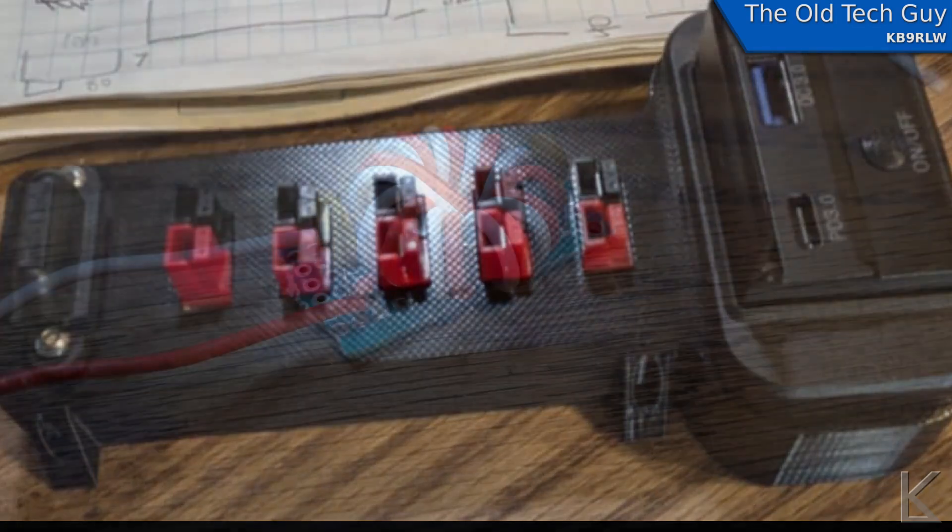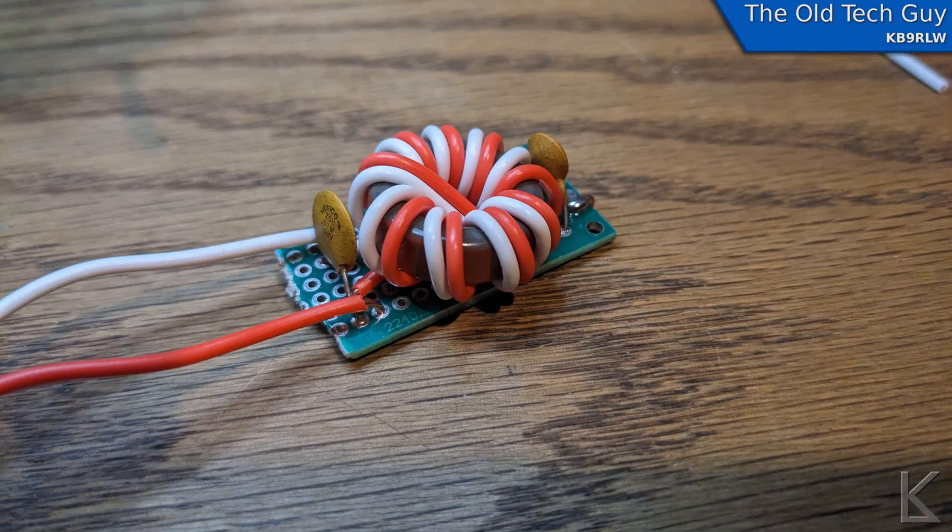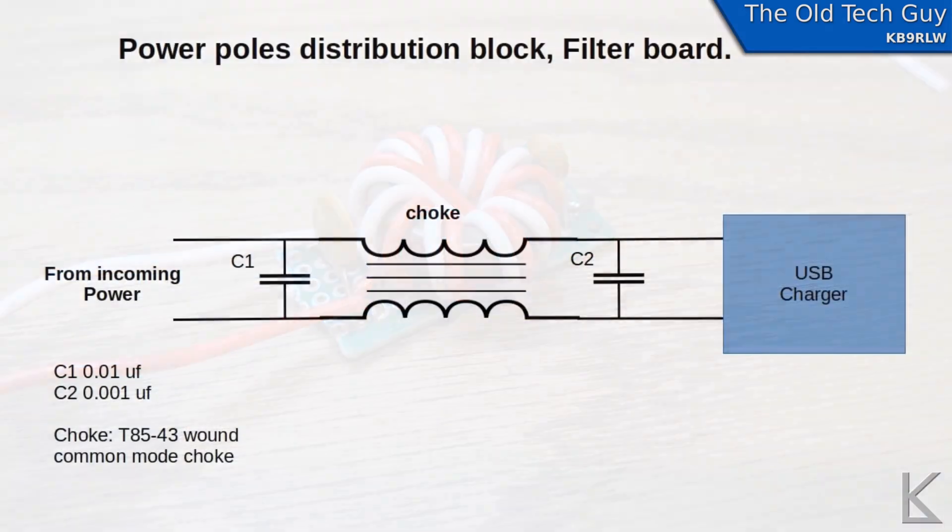Now that I had a prototype I liked, let's wire it up. You might remember those toroids I bought — what are they for? I mentioned the USB charger in the old setup was noisy on RF, so I wanted to build a filter board, which is what I built here. This will go in the void behind the USB charger to filter out any hash noise coming from its 12-to-5-volt converter and any USB devices plugged into it. It's a very simple design — a common-mode choke with a capacitor on each end: one is 0.001 microfarads to help eliminate VHF noise, and the other is 0.01 microfarads to go downward into the HF spectrum.